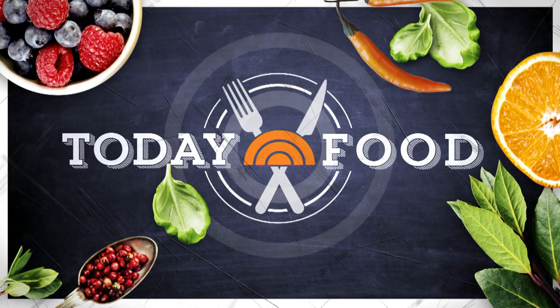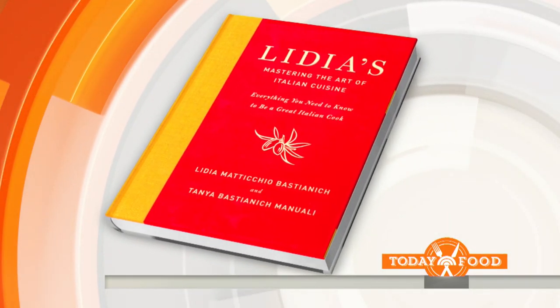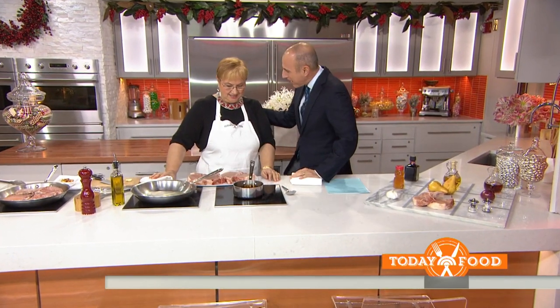We are back with Today Food and a feast fit for a holiday celebration. Lydia Bastianich is a restaurateur and an author. She's got a brand new book out called Lydia's Mastering the Art of Italian Cuisine, and she's got a great recipe for the holidays. Happy holidays, Lydia!